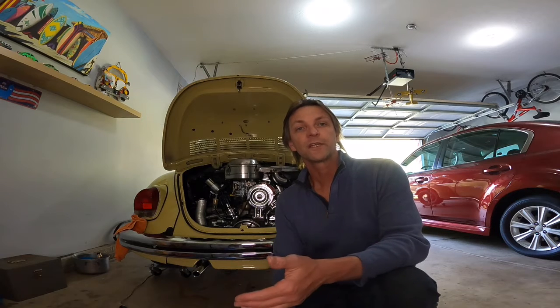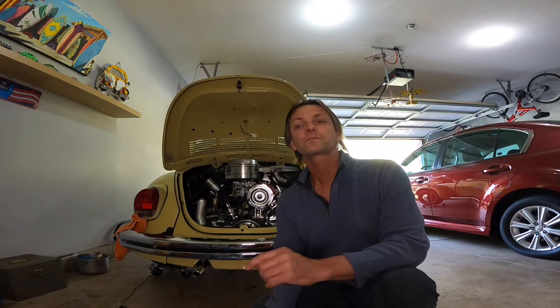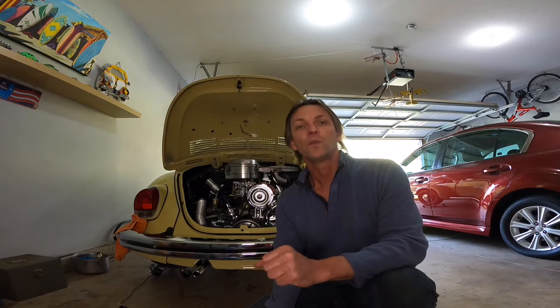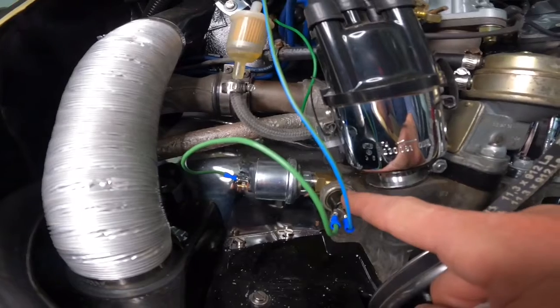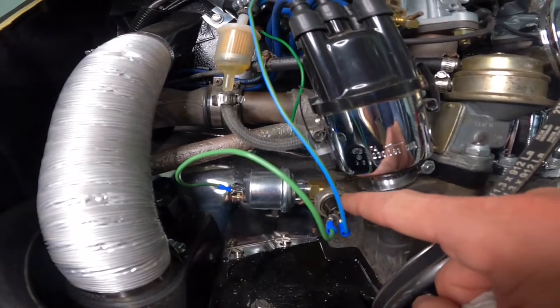I'm going to show you what I did. I'm going to show you the mechanical part, which is the installation of the sending unit or switch, and then I'll show you the wiring along with the wiring connections over at the trunk compartment. First, let me show you the mechanical part, which is a very simple part.